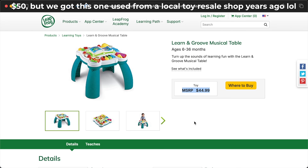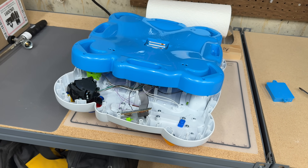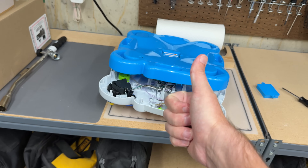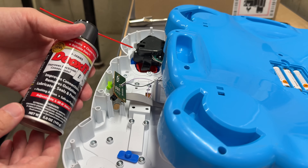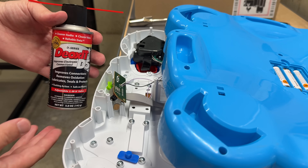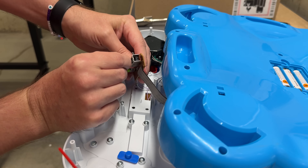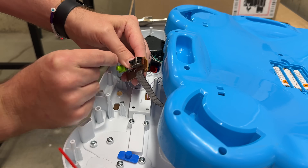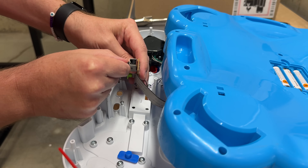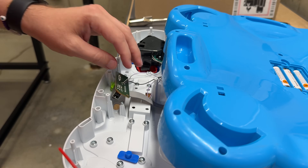Maybe I can resurrect this — I think it was like 50 or 100 bucks. It was certainly better built than a lot of modern technology, with repairability in mind and the ability to replace any part with just some screws. Good job to LeapFrog on that. This is Deoxit — it's for cleaning electrical contacts. One thing I realized is this switch might be making fine contact, but the actual switch part that touches those blades might be getting worn out. So if that's the case, I would just need a new switch. But we're just gonna spray this in there and see.